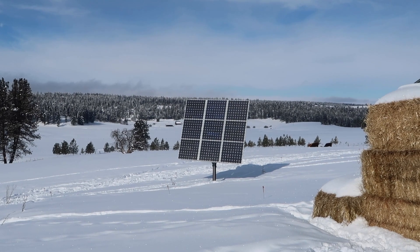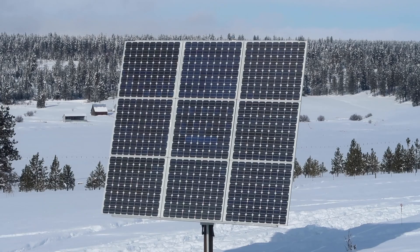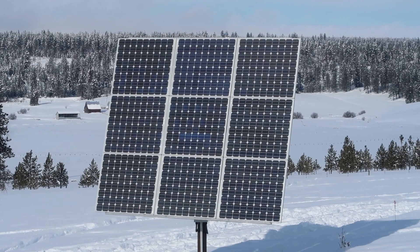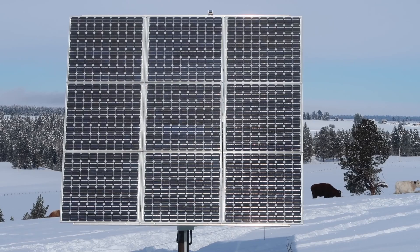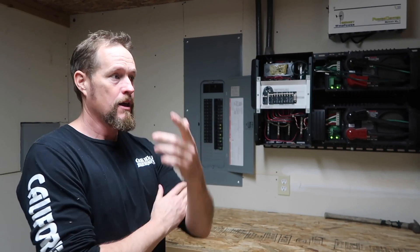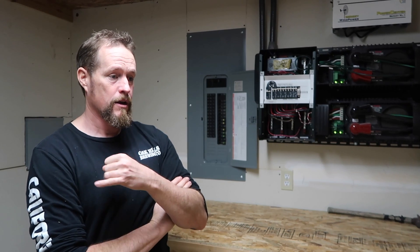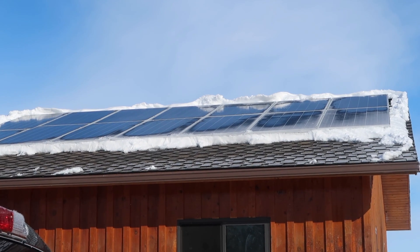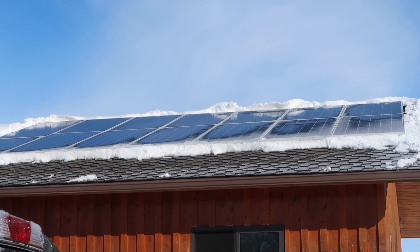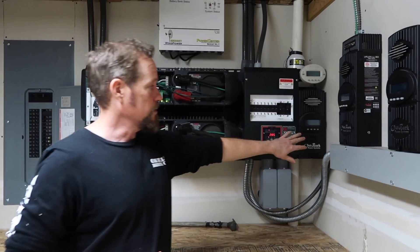When we first moved in we had about 1,100 watts of solar out on the tracker out there. It's on a post and it will adjust, tilt, and spin to track the sun to get the maximum amount of power. From there we upgraded and added roughly another 3,000 watts of solar on top of the garage, and that's where we added these two charge controllers for that section.